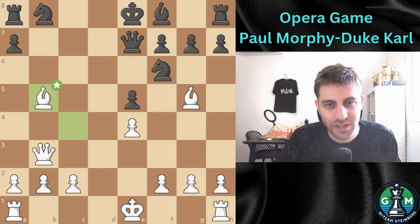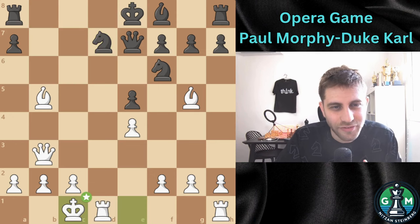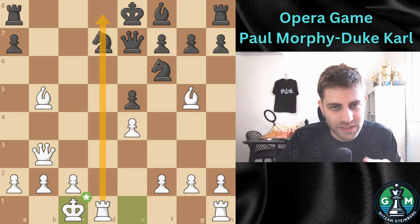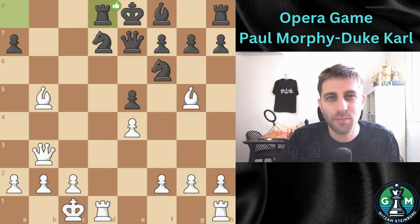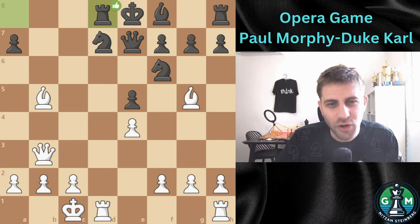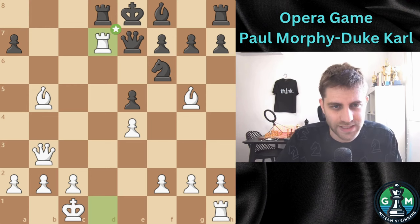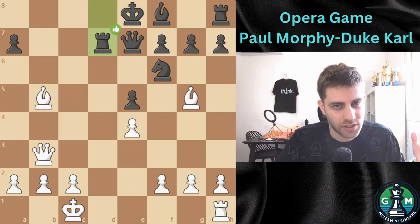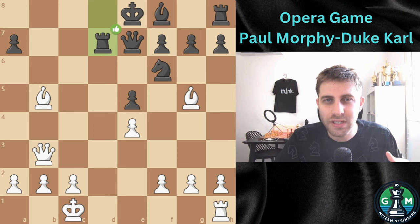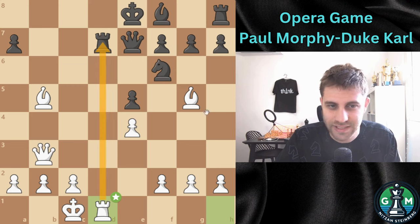Black defends with Nbd7, and now the legendary move: Castle queenside, bringing the rook to the d-file. Rd8 was played to defend from Bxd7, but Morphy is unstoppable. Morphy sacrifices the rook — Rxd7 — creating immense pressure. Black recaptures with Rxd7, and now the genius move: Rd1, attacking the pinned knight on d7.